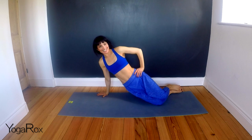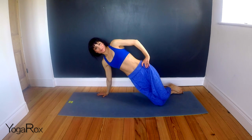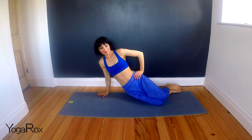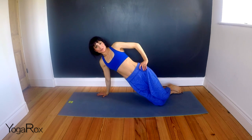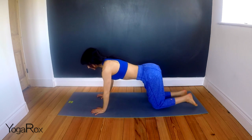Inhale two. Exhale down. Three. Four. Five. Six. Seven. Eight. Nine. And ten. Hold it here for one, two, three, four, five. And release. Well done. Let's do the same thing on the second side. This is great for really sculpting and toning the waist. So come back onto all fours.